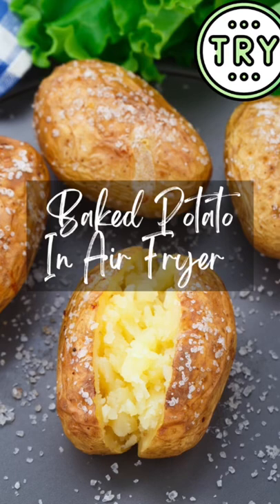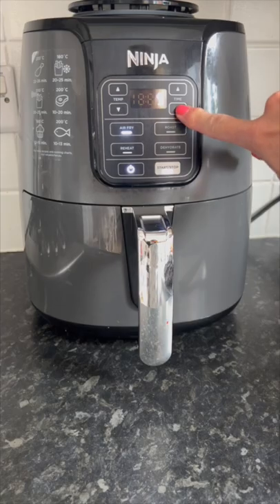How to make a baked potato in an air fryer. This is ideal for a hot day when you don't want the oven on.